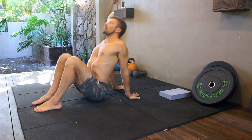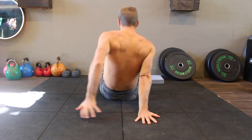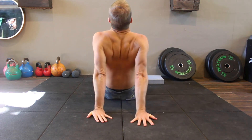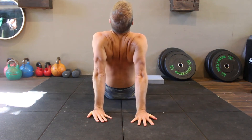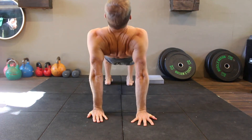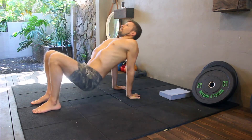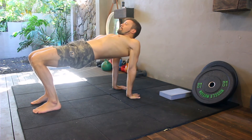Retract the shoulder blades and lift the chest up towards the sky. With the feet roughly hip width apart, lift the hips off the floor as high as possible. Contract the glutes nice and hard. There should be a straight line from the shoulders to the hips to the knees. This is the table top position.